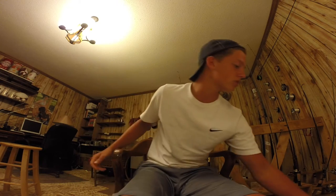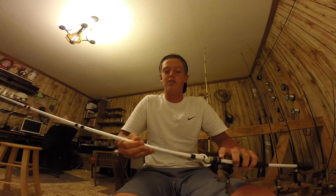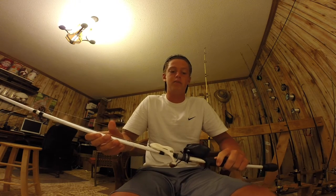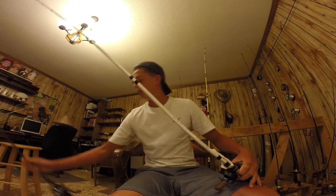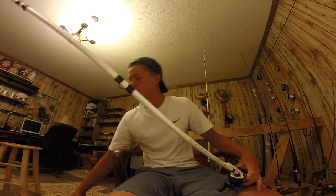And then the next rod is an Abu Garcia Veritas. It's a medium heavy, 6'9, and this has a Concept A on it. It's got 50 pound braid on it. And the Fenwick had a 15 pound BrazeX on it.